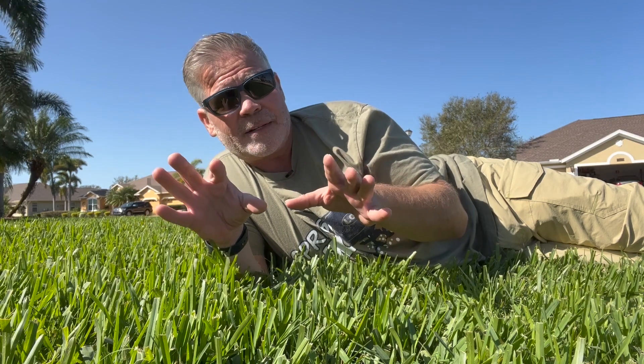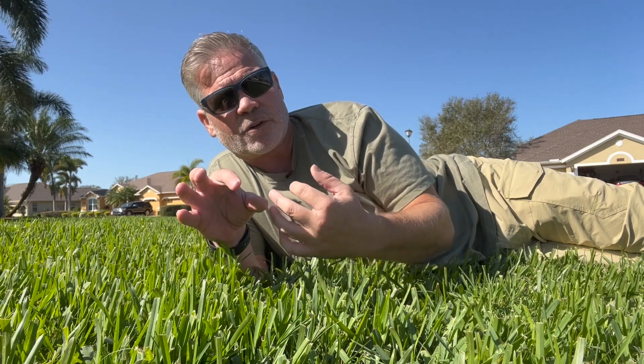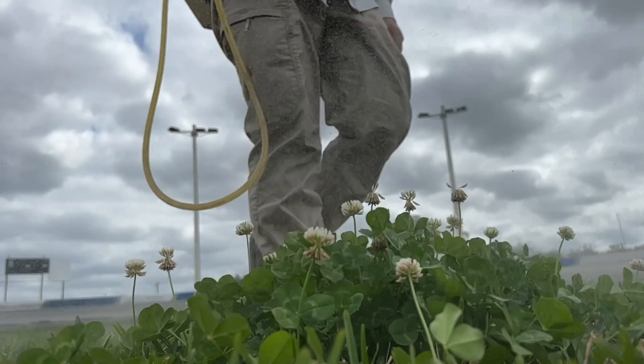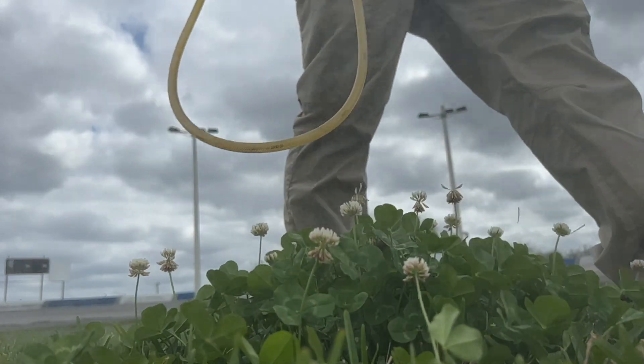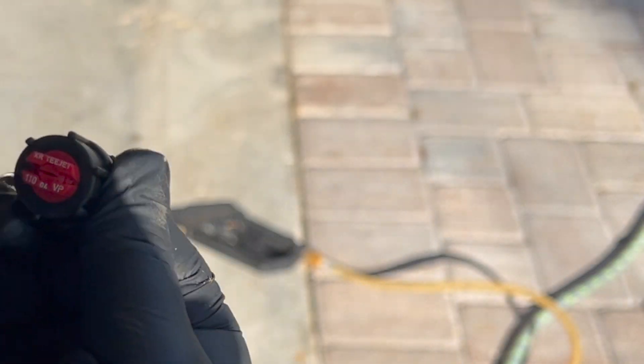A word on my tip: in my last sprayer video I talked about tips and the purpose they serve. When it comes to spraying weed control, we want to get as much liquid on the leaves of the weeds as possible. This is achieved by using a tip that creates a very fine mist — very similar to this red fan tip here.